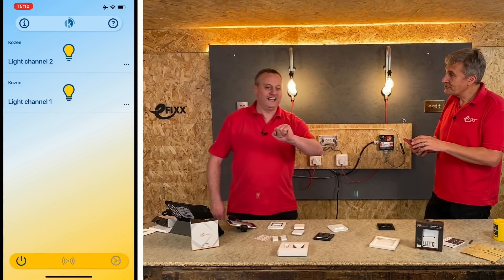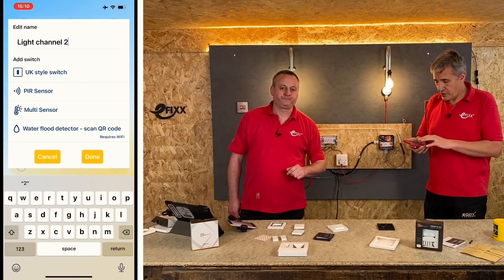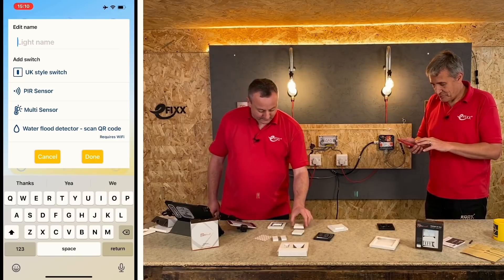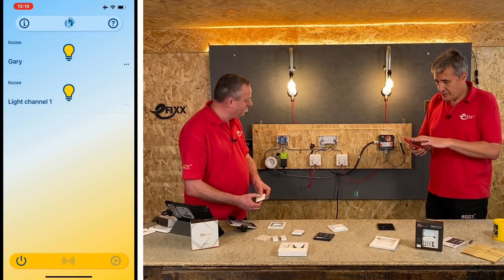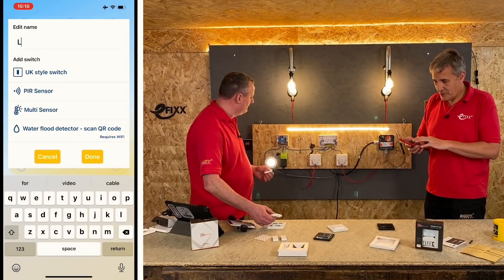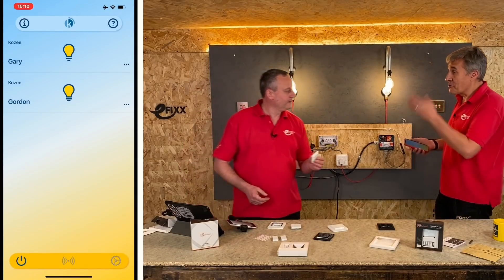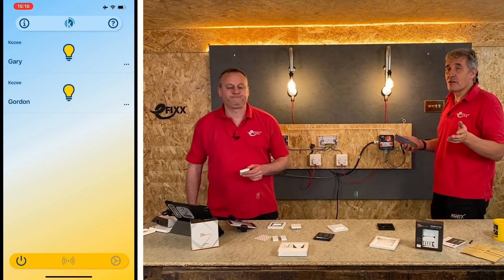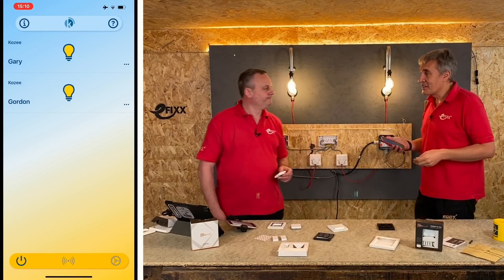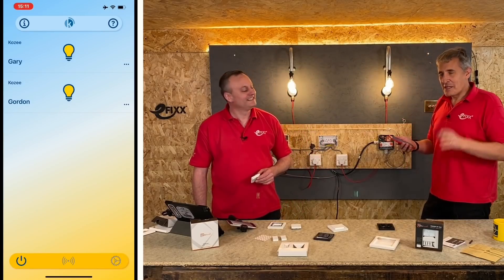I've got a problem though - unless I've got your phone, I'm not going to be able to turn on my wall lights. Before I go in there, I'm just going to rename channel two as Gary. So I'll just do that - there, I've just renamed it. Not many people just want to control the lights with an app. Middle of the night, you don't want to be searching for your phone. So what we're going to do now is add some switches.